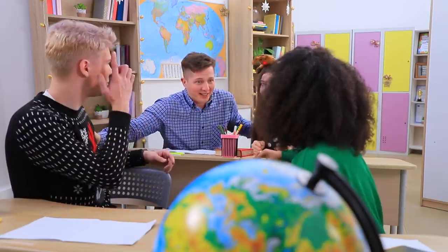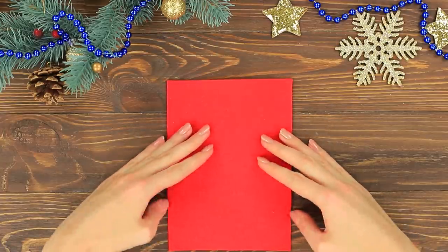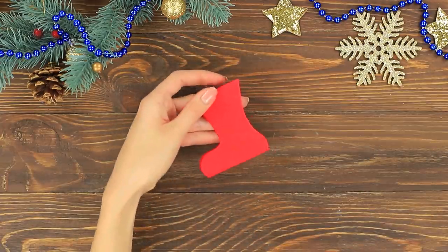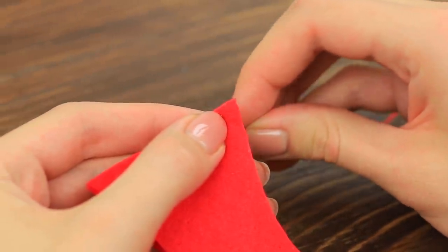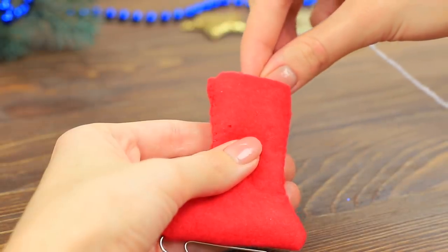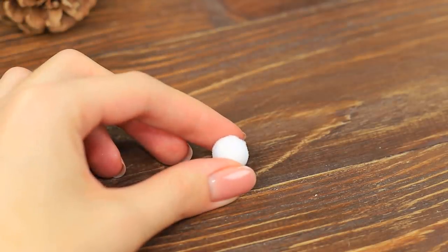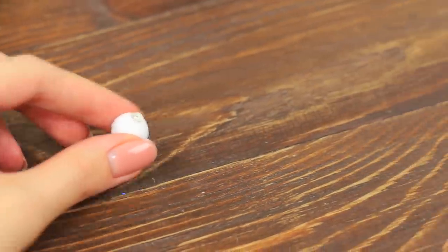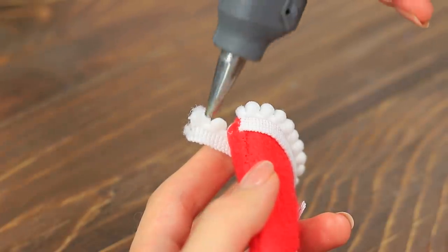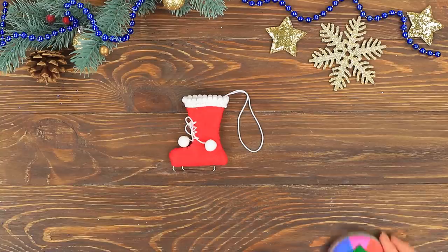Guys, I'm so happy to see you! I was wrong! Here! These Christmas bookmarks are for you! Whoa! Ice skates! Fold red felt in half. Cut out a shoe. Sew two halves together. Put a paper clip into the sole. Make it look like an ice skate. Make shoelaces with a white thread. Decorate the ends with white pom-poms. Add a pom-pom trim to the top of the shoe. Attach a thread for fastening. Make skates of different colors.